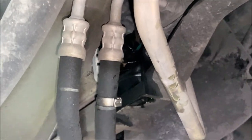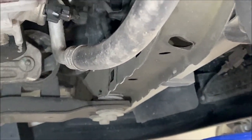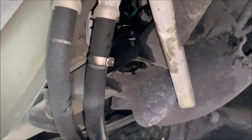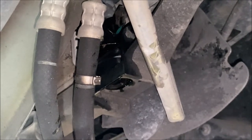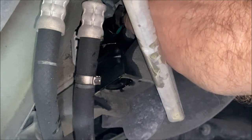I'm able to show you this view pretty easily because the previous owner has taken out and gotten rid of all of the plastic closeouts underneath the vehicle, so everything is wide open and accessible. If you have these closeouts in place, you're going to have to remove them so that you can get a hand or a tool up here to remove the petcock.